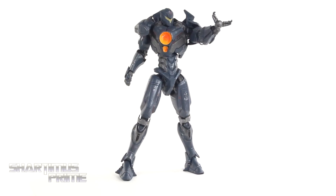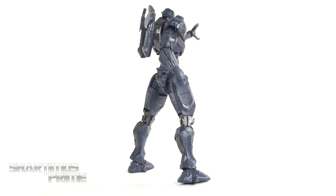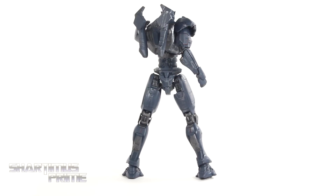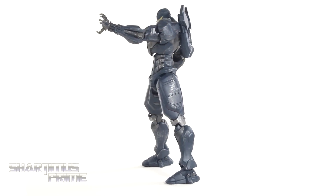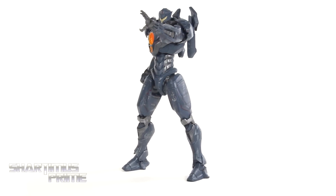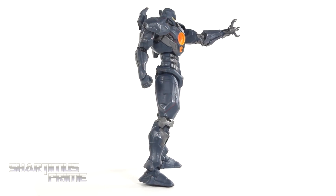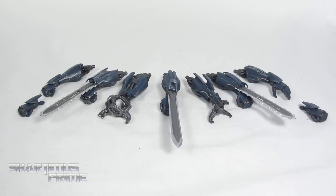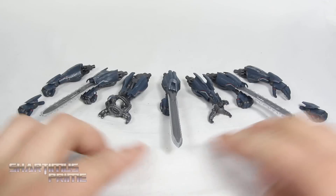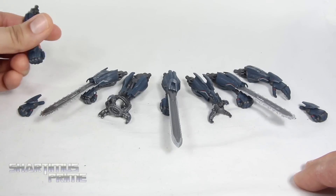Here's Gypsy Avenger out of the packaging! I really like this figure already — I really like this design choice too. It really does play a good nod to Gypsy Danger, but we have Gypsy Avenger now. There are a lot of accessories that come with this particular figure. There's another version, as explained from the New York Toy Fair interview with Zack Oat, that comes with less pieces, but this one does come with all the accessories. The extra arms connect at the bicep, which is very interesting and pretty cool.